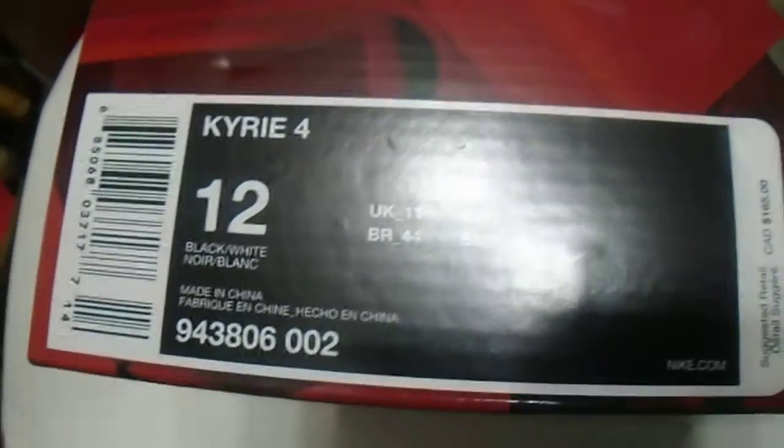Hi guys, we're doing a quick unboxing here on the Kyrie 4s. These are size 12 shoes of the Kyrie 4s that just dropped, so let's go ahead and give you guys a quick unboxing of the product.